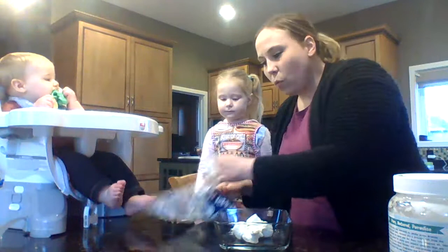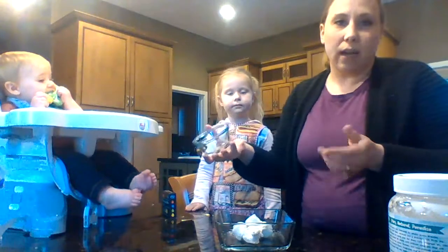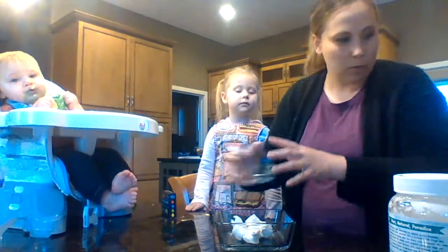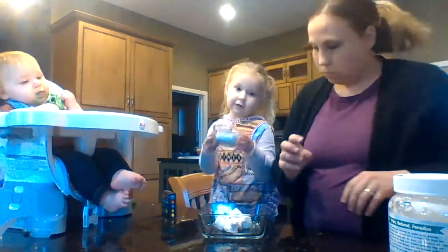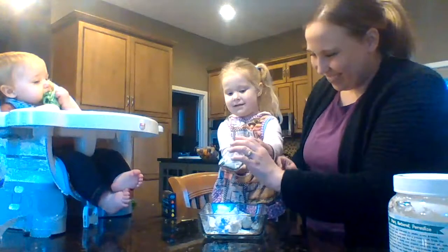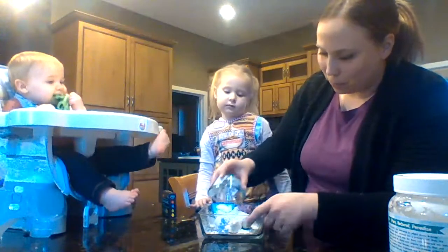We also want to put in two teaspoons of coconut oil. You can use any kind of oil — it doesn't have to be coconut oil. You also need three tablespoons of cornstarch. When you pour, try not to pour too high over the bowl, otherwise you make a big mess.